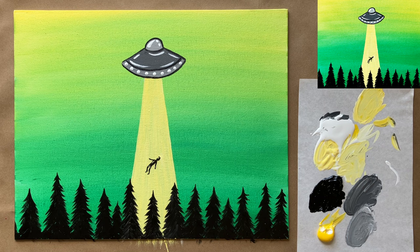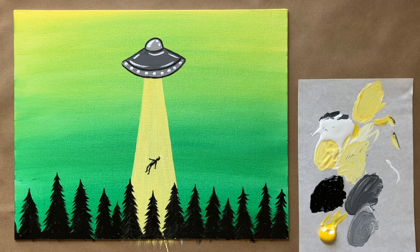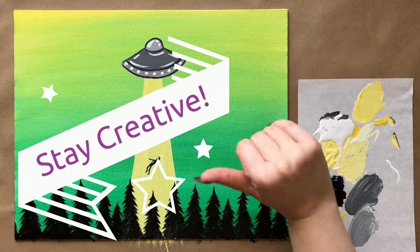That is actually all the instruction I have for this week — a fairly straightforward painting, though it took us a little while with all the details. Let me know what you thought of this week's painting; I know it's a little more quirky and unconventional, which is actually very much my style. Let me know if you guys like this and I'll do more things like this. Don't forget to subscribe and join me over in the Art Club — I can't wait to see your masterpieces. Until next time, happy painting and stay creative.